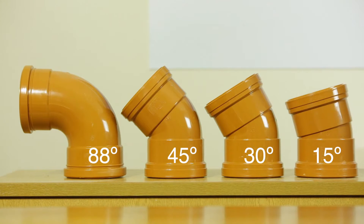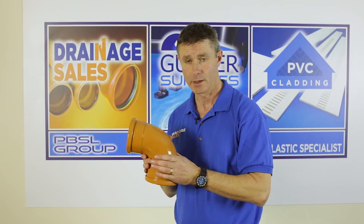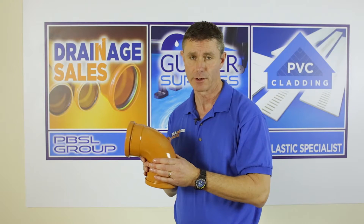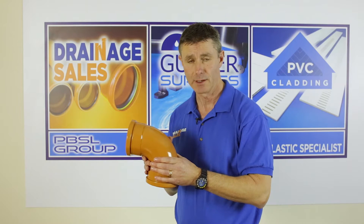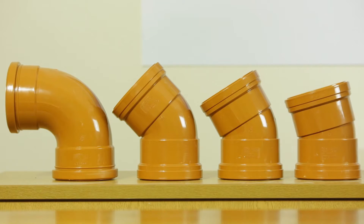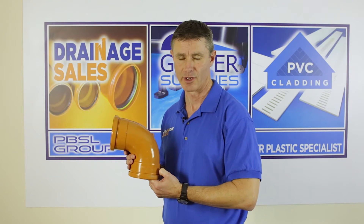88 degree double socket bends are usually used at the foot of a rainwater pipe for a stormwater drainage system. 45 degree bends are for a vertical change of direction, and 15 and 30 degree bends are usually used for a horizontal change of direction. All four angles are available in both 110 and 160 mm diameter, that's 4 inch and 6 inch in old terms.